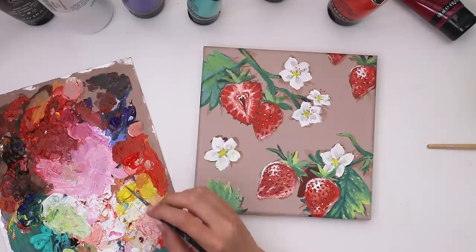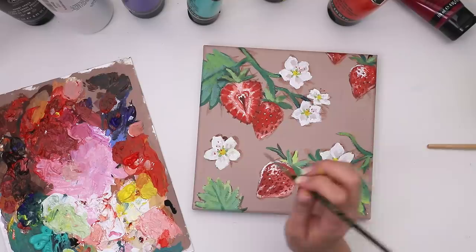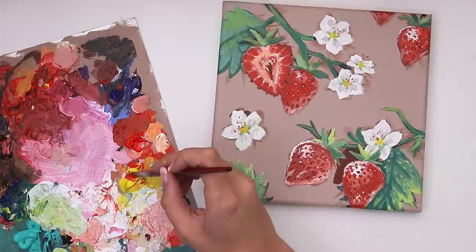I added some tiny little red dots around the flower because they have those little things that poke out of the center of the flower and have a little tuft on the end.